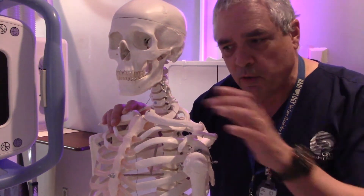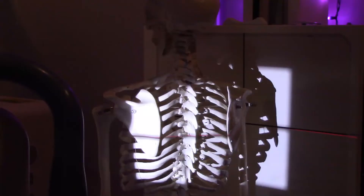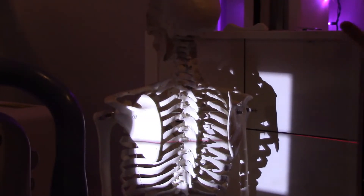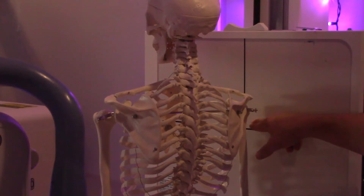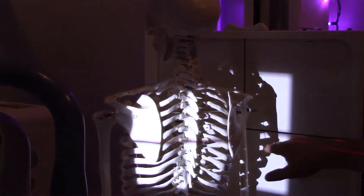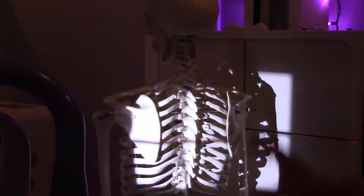I'm going to bring Boney here over to the board and set him up for some X-rays to see how that looks. I've got my tube in detent, and I've got my image receptor aligned so that the center of my image receptor is approximately at the level of the surgical neck of my patient's humerus. I've got my tube lined up with my image receptor, and I'm coned down to a 10 by 12 image receptor size.